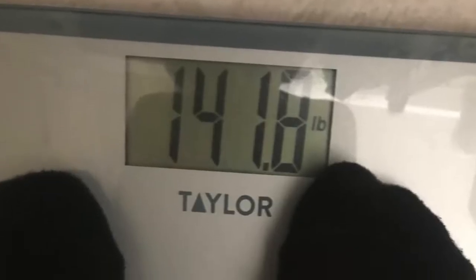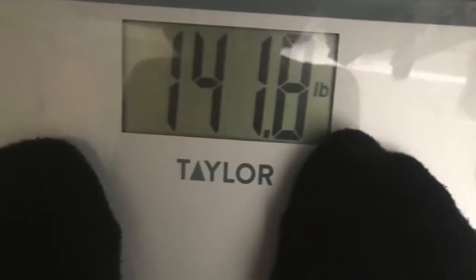I was kind of in shock because I wasn't expecting to be in that range. I don't see myself as that big, so seeing that number on the scale really shocked me. But after drinking this for about two weeks, I am now 141 pounds. I'm going to put the picture on screen.